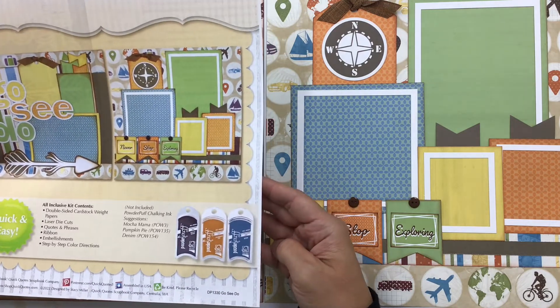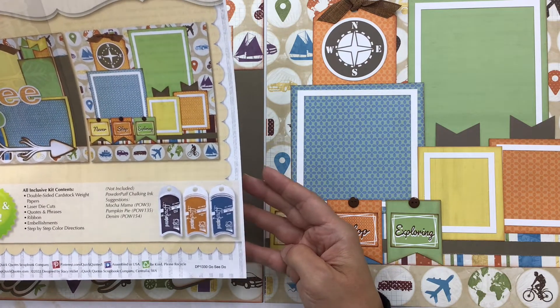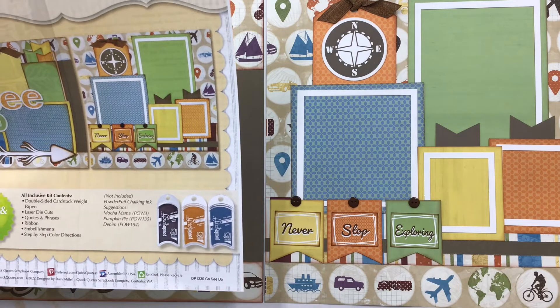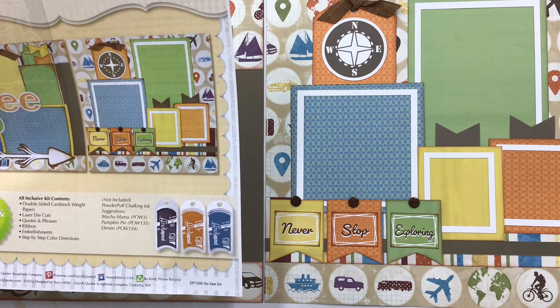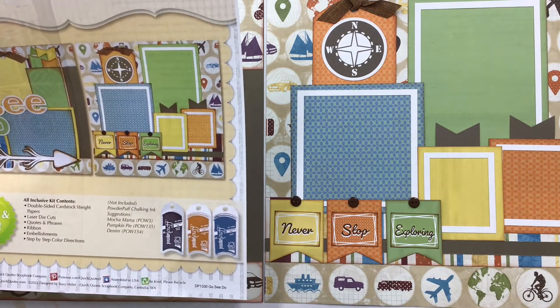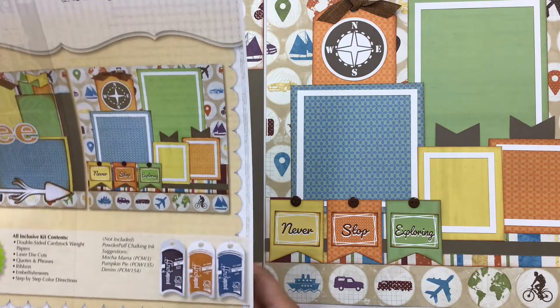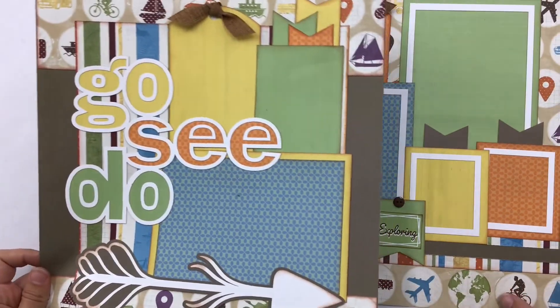On the instructions, it suggests powder puff chalking inks: mocha mama, pumpkin pie, and denim. I'm actually going to use sandstone, pumpkin pie, and sunset — three different oranges. This actually looks really nice if you chalk it up in browns, yellows, or blues, but I'm going to use all oranges because I want to brighten mine up a little bit. There are always lots of ink suggestions other than just what we put on the instructions.